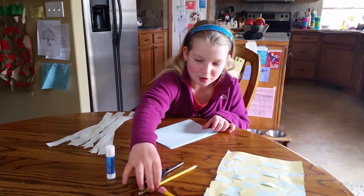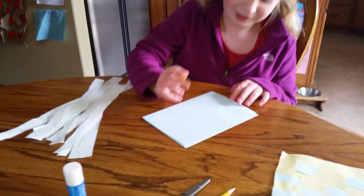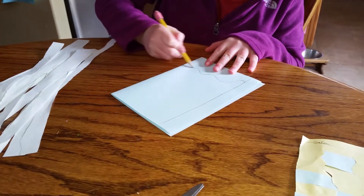And then at the opening side, make a line right here, and then do four squigglies.